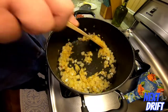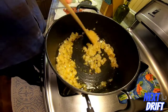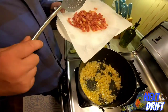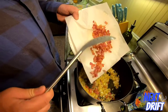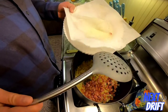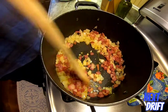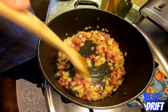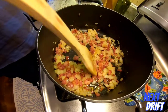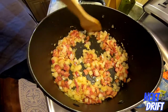Once the onions are cooked through and transparent, that's when we're going to put the bacon back into the pan. Scrape it off — get yourself one of these strainers they call spiders, they're pretty awesome. Mix everything around just like this and let it all come together in the pot. It's a good base to start the chowder off. It looks good and smells really good too — makes the house smell great while it's cooking.